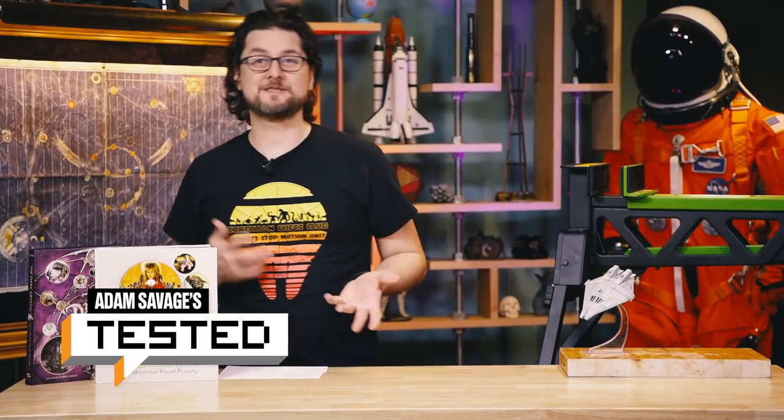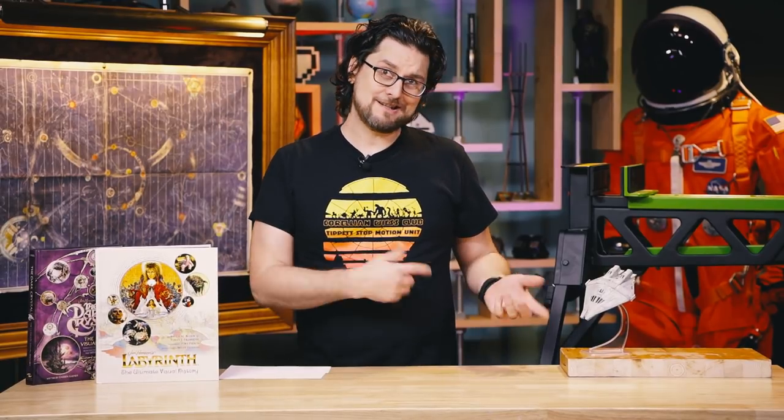Hey, it's Sean from Tested. Happy Holidays. I'm here to present some of my favorite items over the last year. So let's take a look.